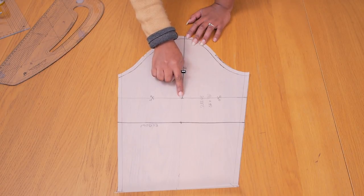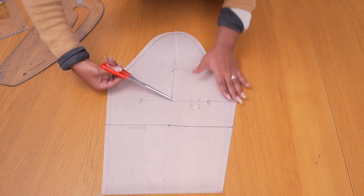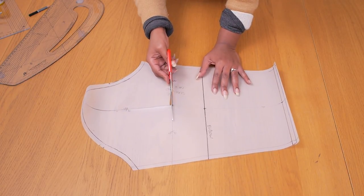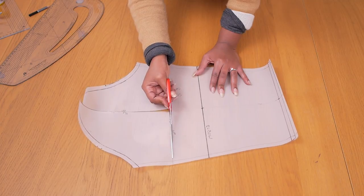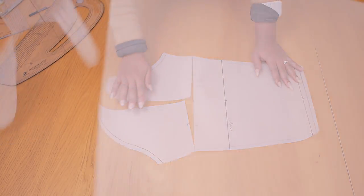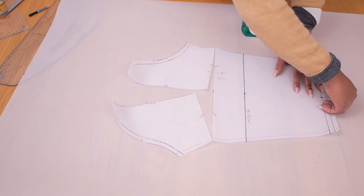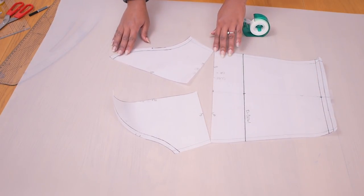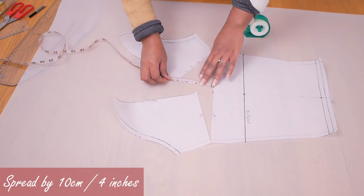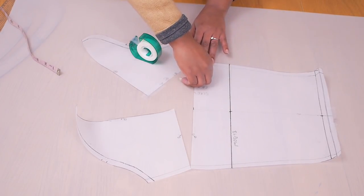I'm grabbing my paper scissors and cutting from the sleeve head into the sides. Starting at the beginning, cutting down to the middle point and then going into the sides. Try to cut as close as possible to the edge because it makes spreading the sleeve pattern to get the puff detail at the head much easier. I'm cutting fresh pattern paper about half a meter to a meter wide, placing it down and spreading this side of the sleeve panel by four inches or ten centimeters.